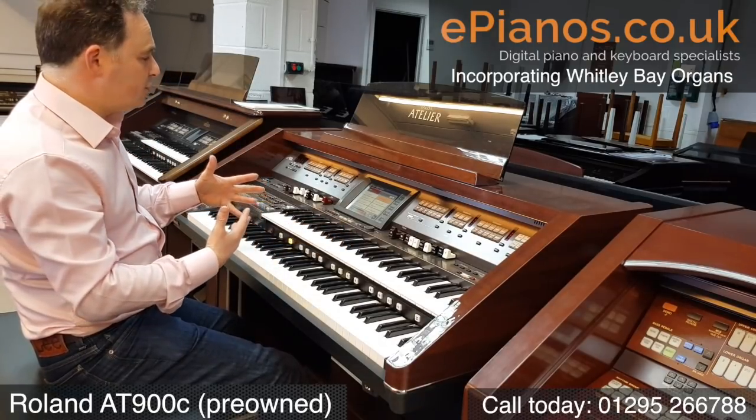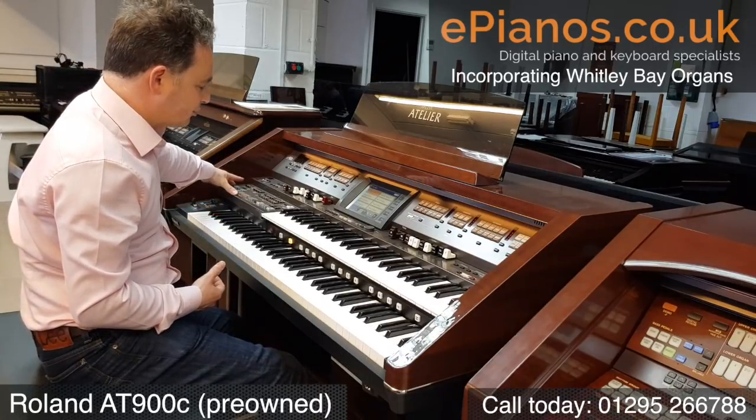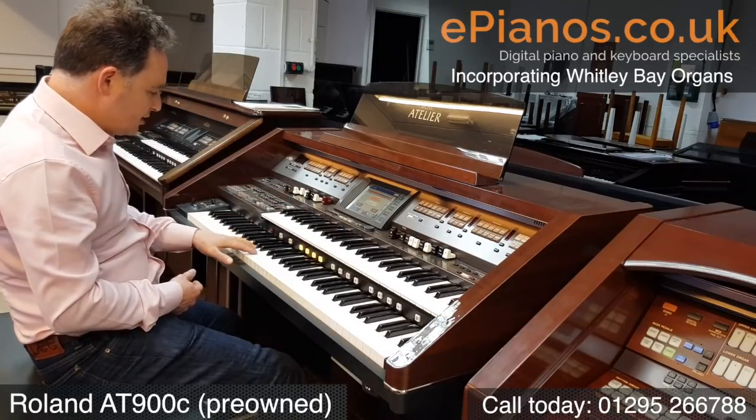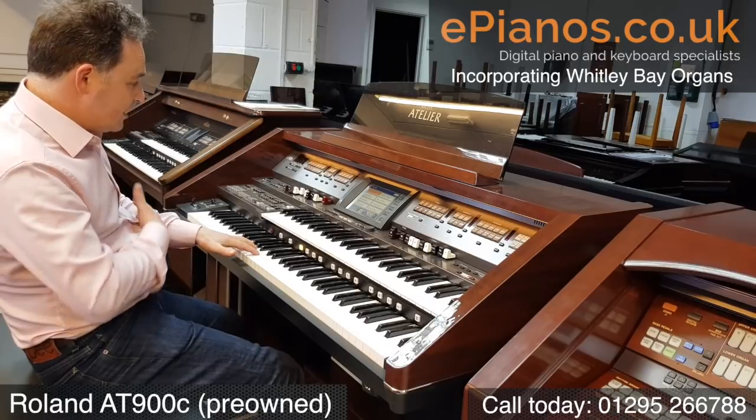With all of these, if I want to, I can use the rhythm section as well. So if I go into a rhythm section category, let's go into big band. I'll put on my auto chord feature, and now when I play I've got four choices. So number one, I play my chord and everything starts.